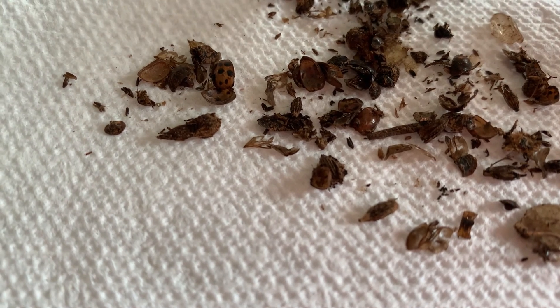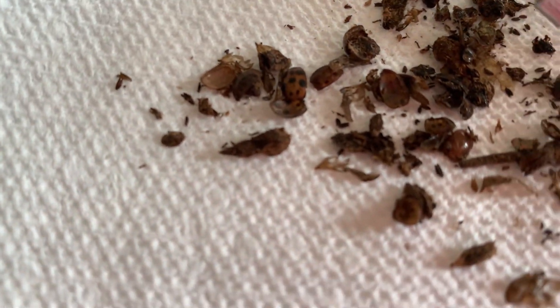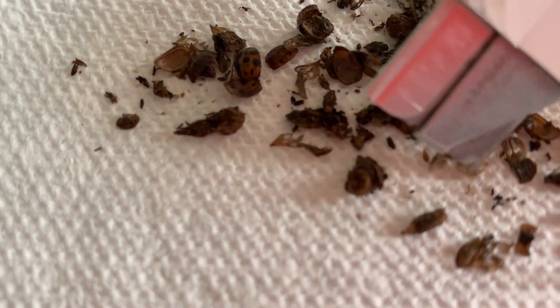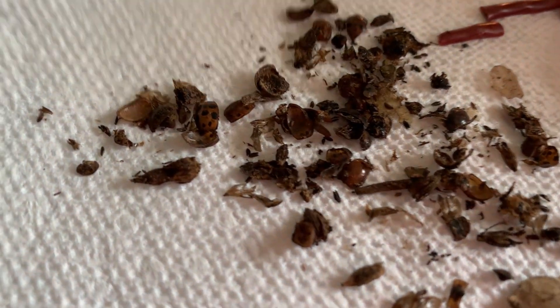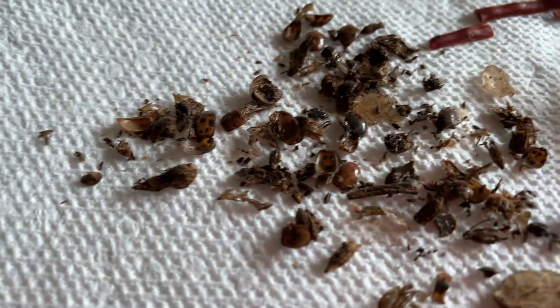Okay, so there's just ladybug shells — there's a dead ladybug right there. I don't know if you can see the legs on that. There's just bug wings right here. Like, what? Why would anybody do that? What's the purpose of that?